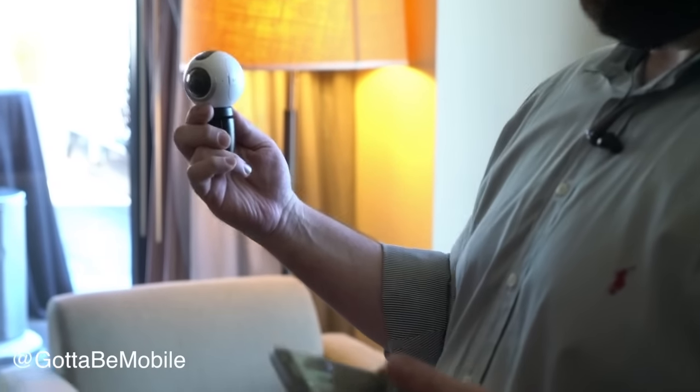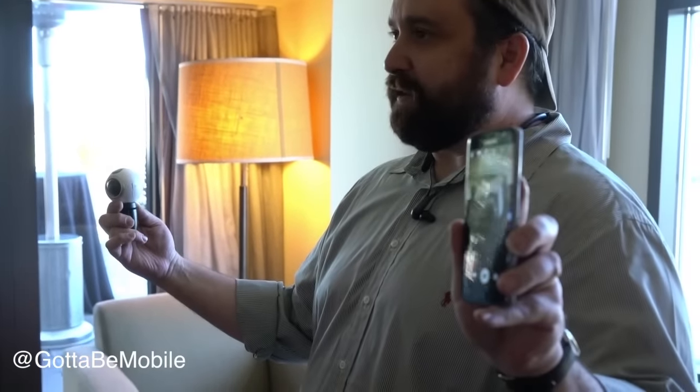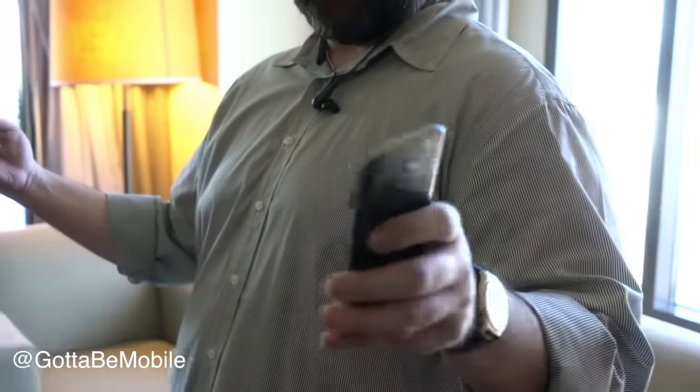When filming VR, you don't want the director, the boom mics, everything like that in the shot. So I can set it up over here, see my live preview, and then go into another room. I'm actually going to take a couple seconds of video.